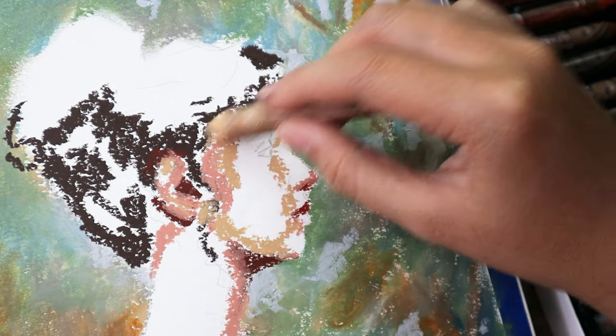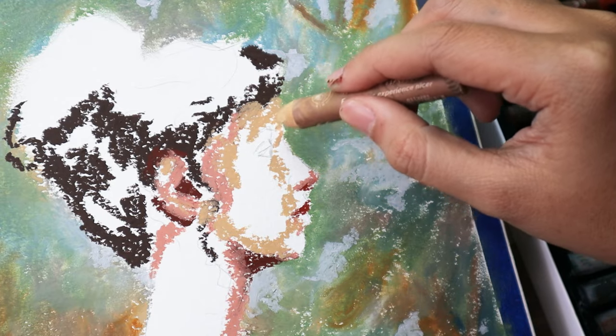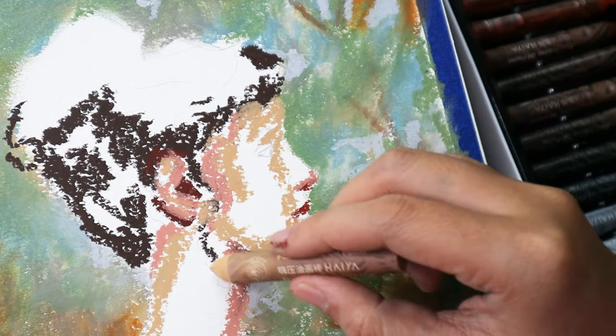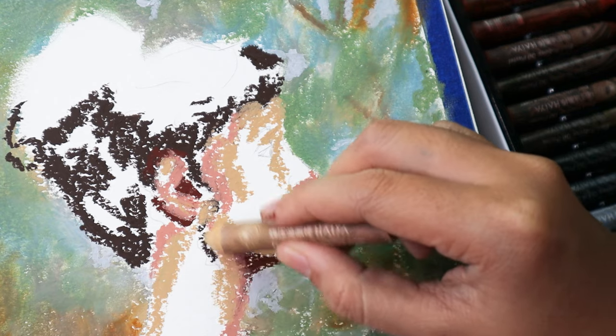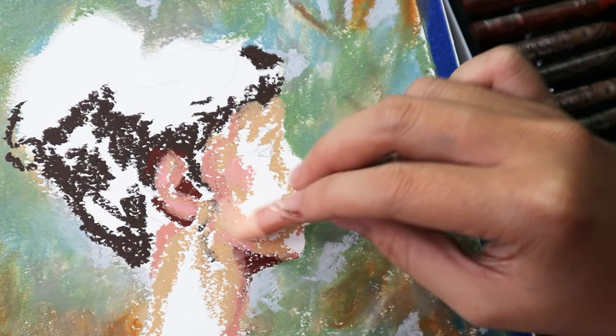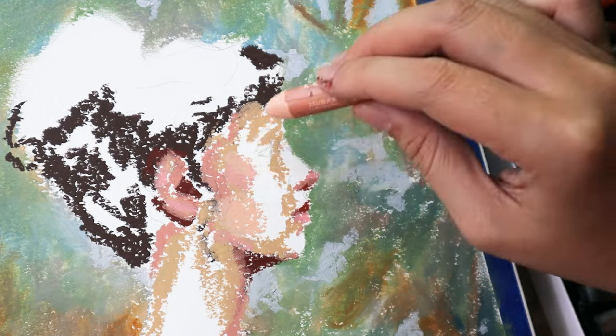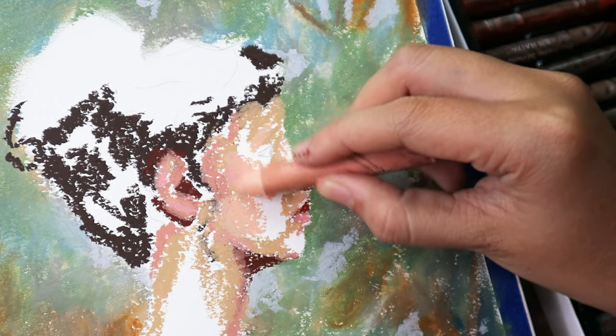I'm just going to jump right in and talk about how I feel about the actual oil pastels. I want to preface this by saying that I've only ever used three oil pastel brands, so my eye for the quality might be limited. I'm just going to be comparing them to the other two that I've had.